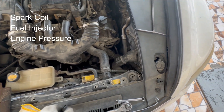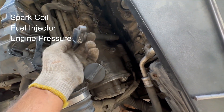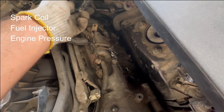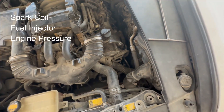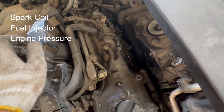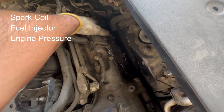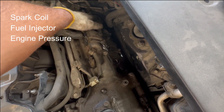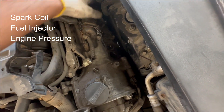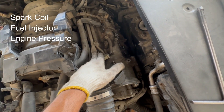Now I will change the location of the spark coil — I will take it from cylinder one and install it to the last cylinder. By doing this, we can check again on the diagnostic tool which cylinder is misfiring. If the misfire moves from cylinder one to that one, the spark coil is damaged and we have to replace it. If the misfire is still on cylinder number one, we will go further.